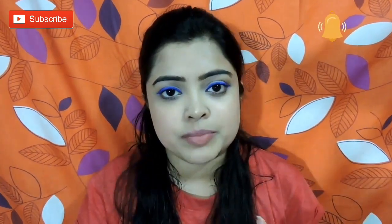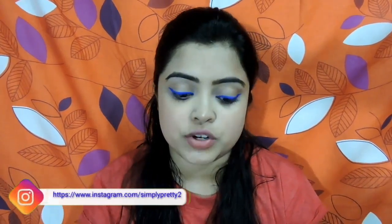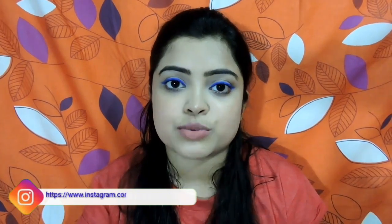So guys, this was my review of the LAKME Insta Liner blue color. I hope you liked this video. If you liked it, please like, share and subscribe to my channel, and click the bell icon. Please subscribe and follow me on Instagram — the link will be in the description box. I will see you in the next video. Bye-bye, take care.